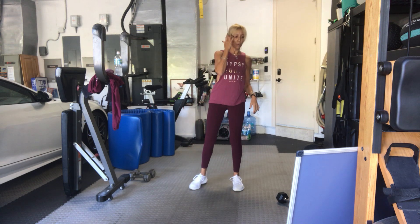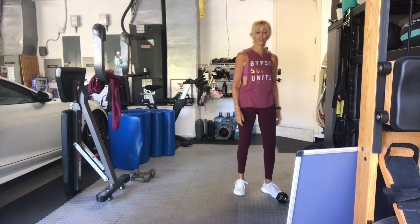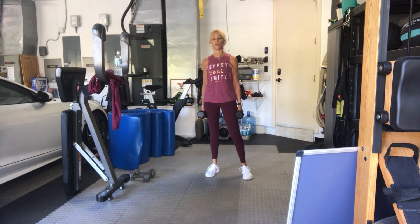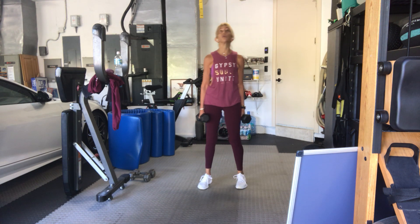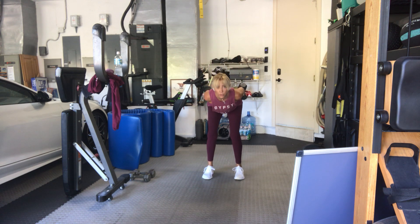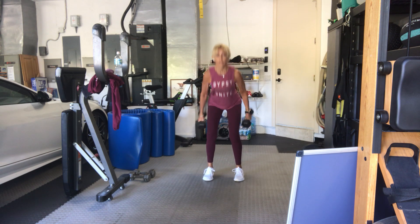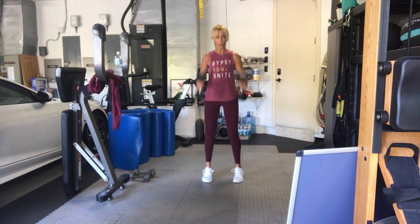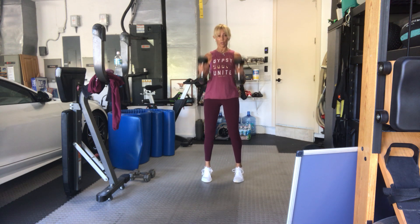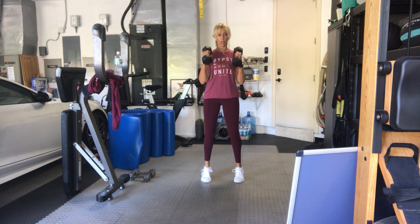Easy peasy. We're back to the hinging arms, hammer curl, on your toes — final set of this. Bend your knees to pick up your weights always. Second set. Four, three, I'll wait for you all to get there, two, let's go. Hinge forward, curl on your toes. Two, three, four — abs tight. Five, six, seven, eight, nine, ten. Five, four, three, two more, one more, and done.